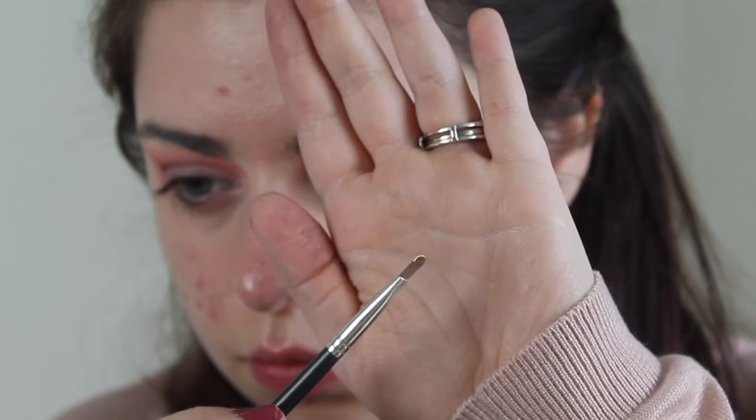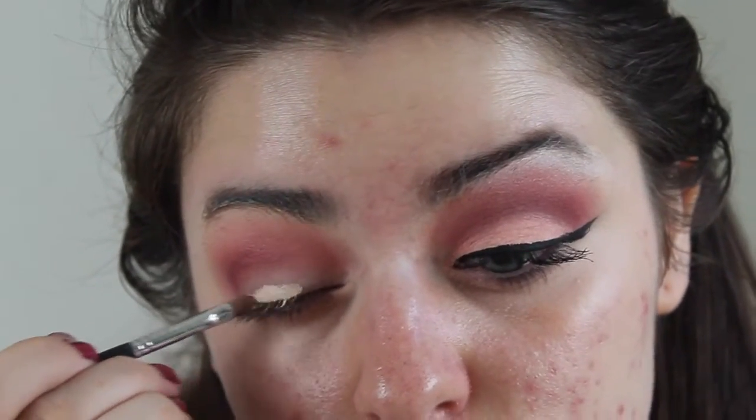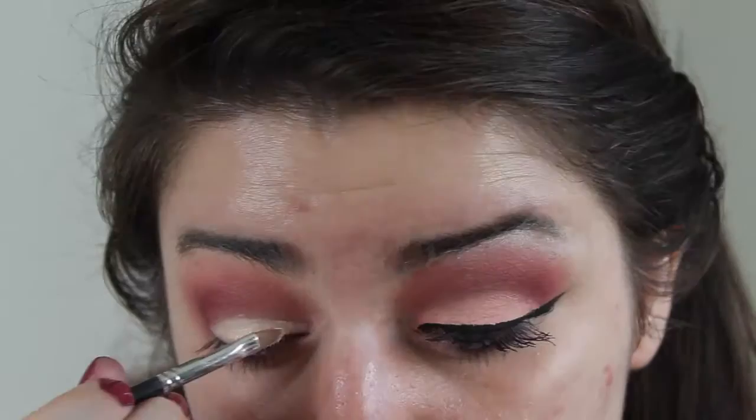Now I'm taking a concealer — any thicker concealer will work — and this really precise brush. This one is from Bare Minerals, I believe, and I'm going to use this to cut my crease.